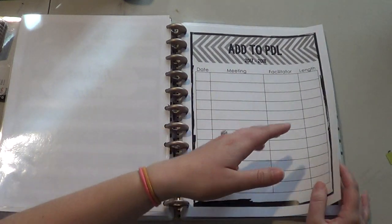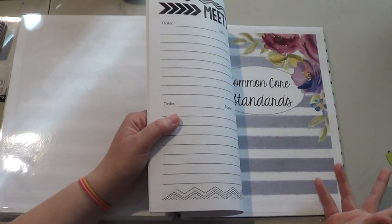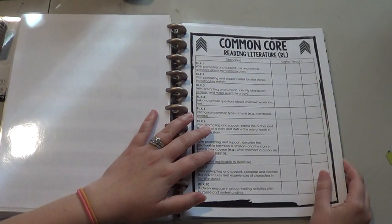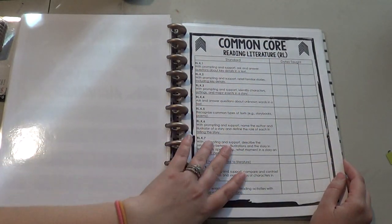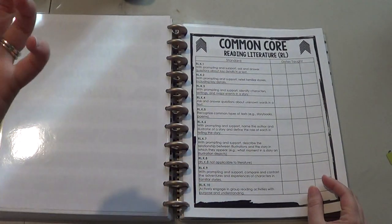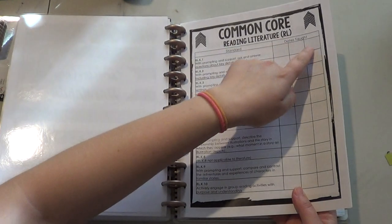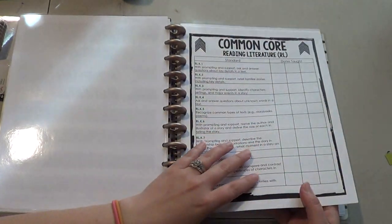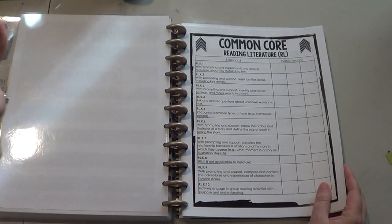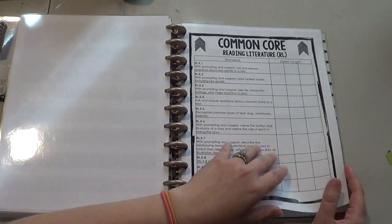So this is something that I created from one of her templates — I created my own template because I wanted it to be customizable. So like I said, this is a completely customizable planner that has everything I need in it. And then the next thing I added was Common Core Standards. I used her page template and created my own whole set of Common Core Standard lists. I put all the different standard names and I have three different places where I can put when I taught it or when I put it into my grade book. My problem is that I will put it in my grade book and then I don't remember which Common Core Standards I've already graded, so this way I can at least check off that I put it in my grade book.